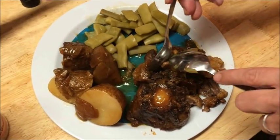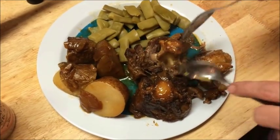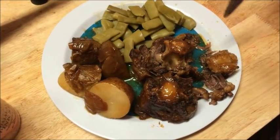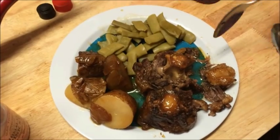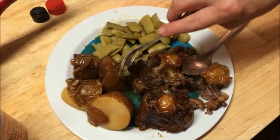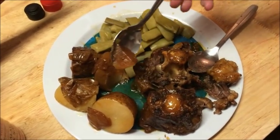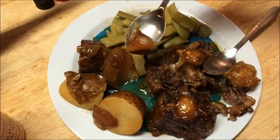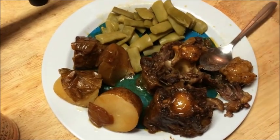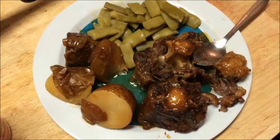So this is the recipe. I hope you guys enjoyed the video. Please rate, comment, subscribe, and share with your friends and family. The potatoes are also just perfect — I poured some of the juice on top of them. I think this is perfect. We'll see you on the next video.